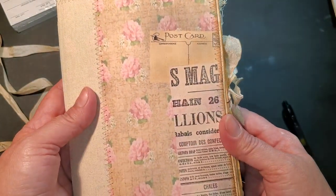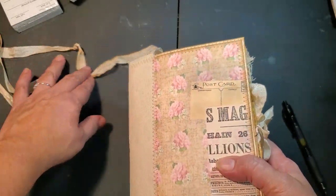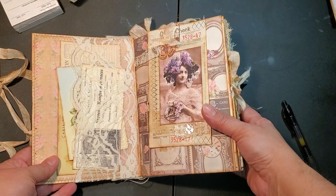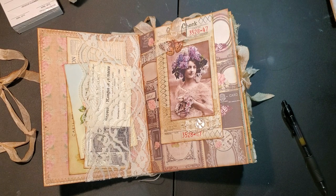I was tempted to want to keep it, I'm not going to lie - I just love the feel. But anyways, let's get going. Enough talking, Patty. So here, it's a one signature journal.